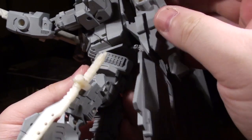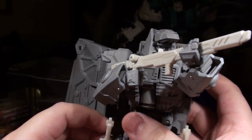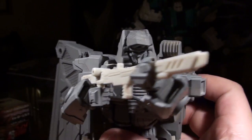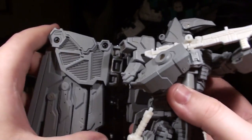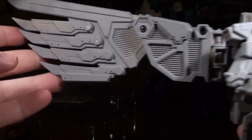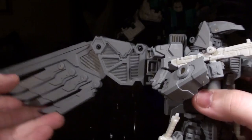He does have a butt flap, and let's take a look at how he poses. He's holding his gun in a really cool pose — I kind of don't want to mess with this because it looks really great. I just can't get over how cool these wings look. Like, look how huge that is compared to the rest of his body.